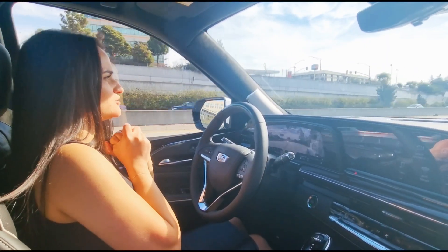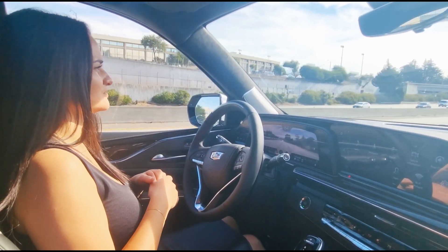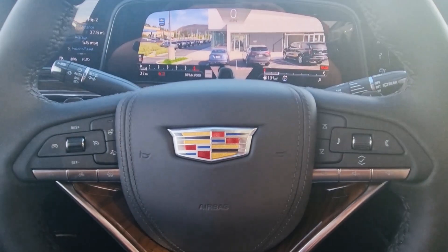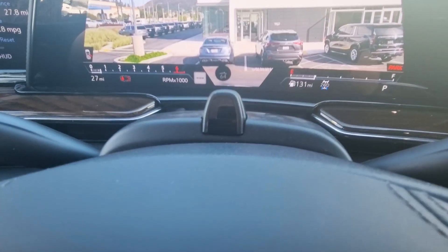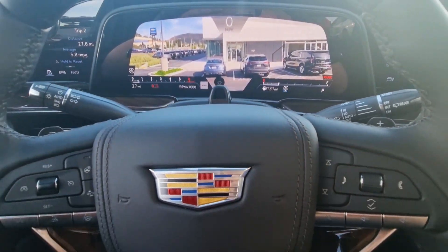Super Cruise will also help keep the distance between lanes. The small camera on the steering wheel monitors your behavior — if you take your eyes off the road, the system will first warn you and then deactivate Super Cruise.